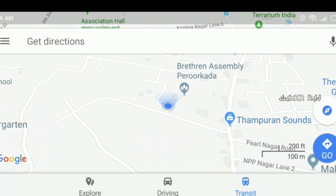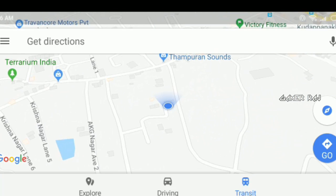So that was about the calibration of the compass in your mobile device. Hope this video was helpful.